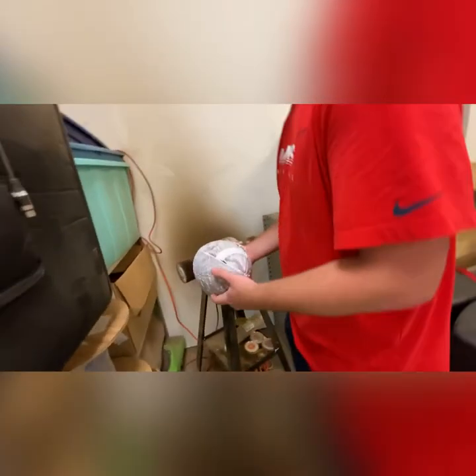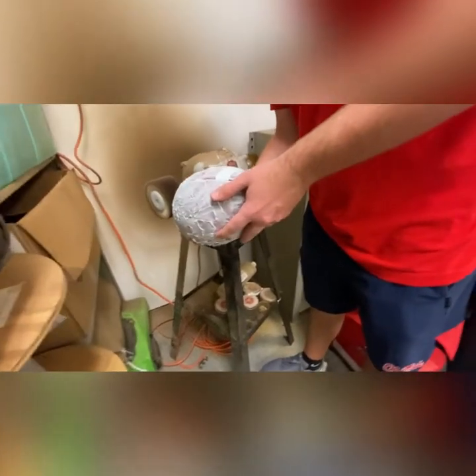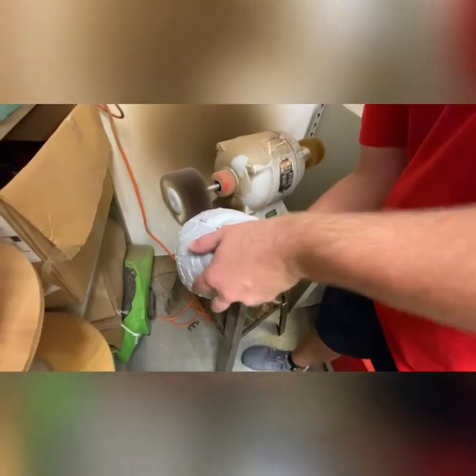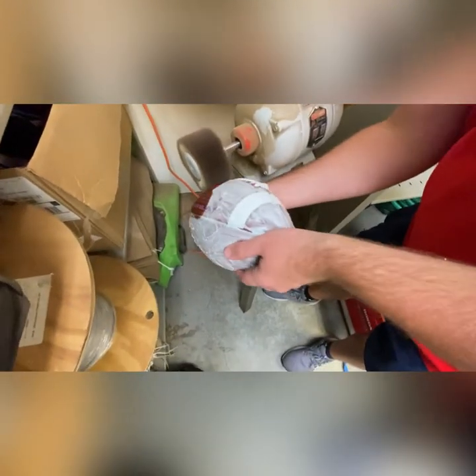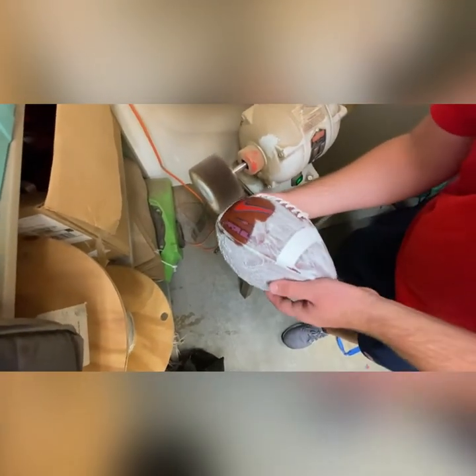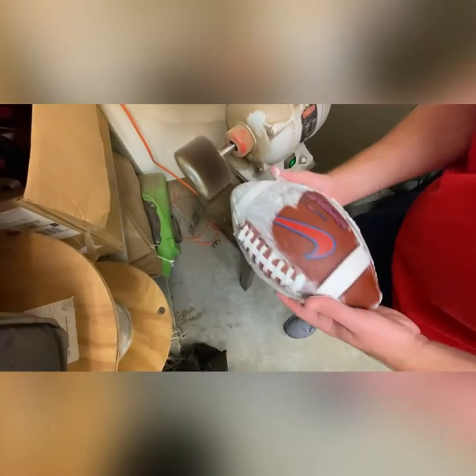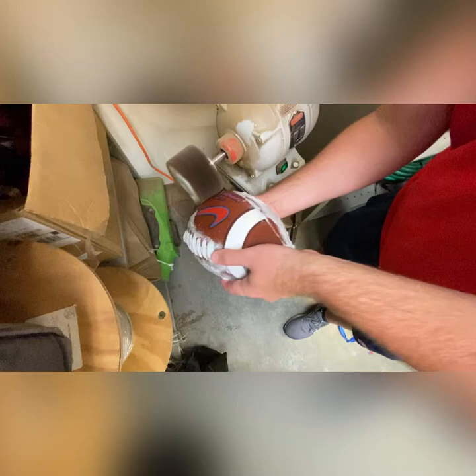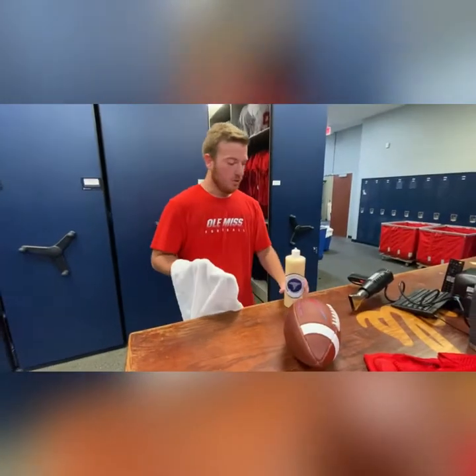We take the shaving cream off — as you can see, you'll just run through it and it will knock that shaving cream off. It actually will turn the ball a little bit darker if you look at it, and it kind of smooths the ball out a little bit. We just flip it over; I like keeping the angle down when brushing off this stuff to keep it consistent on both sides.